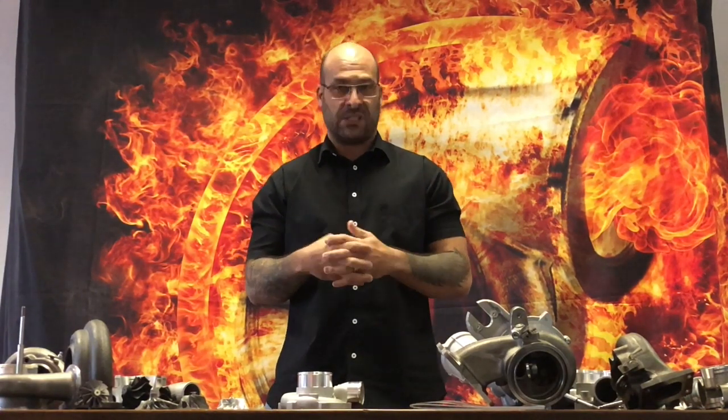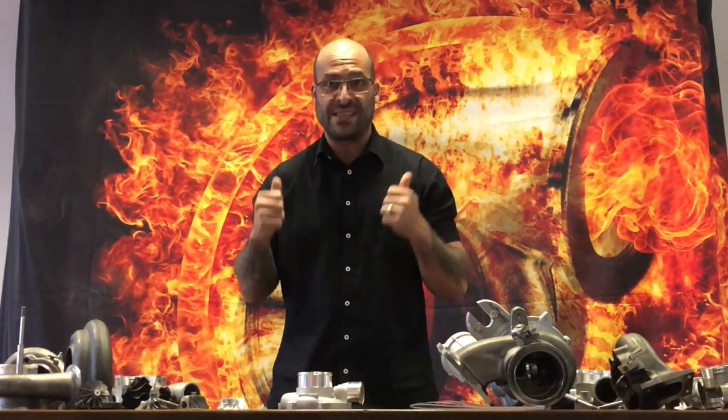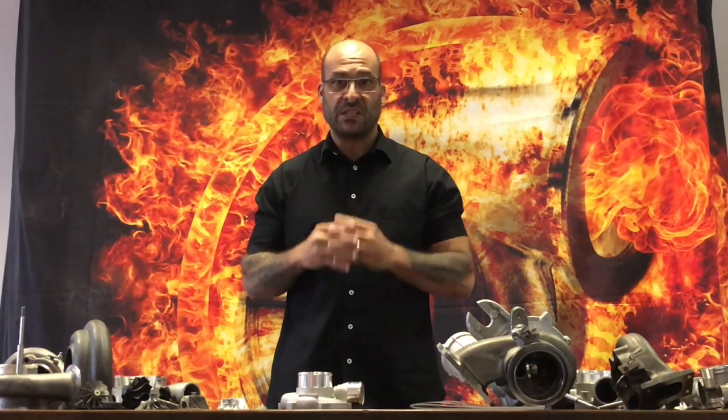Let me just enforce something here: this is not a Garrett turbocharger. It is nothing that resembles a Garrett turbocharger. The compressor housing used is in fact from a GT3071 or GTX3071 turbocharger, and not a GTX3076.